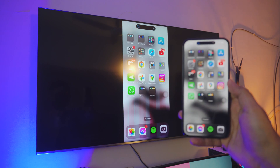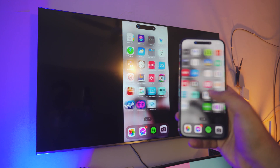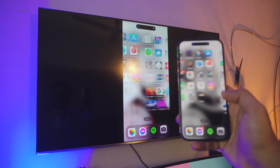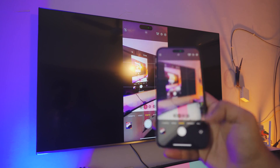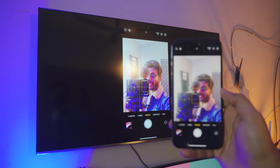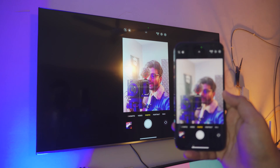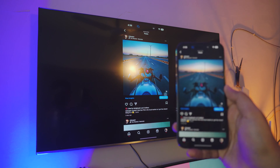Pretty awesome, right? Screen mirroring or screen sharing your iPhone to your TV — completely free, no need to download anything on your iPhone. Let me just show you how it works. Open up the camera and I can actually take a photo while making this video. You can do tons with it — you can even use Instagram if you want to.